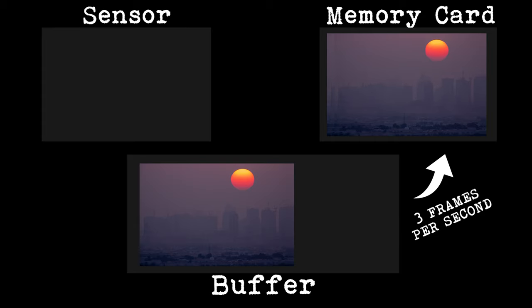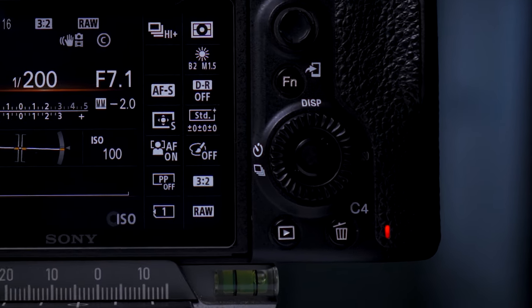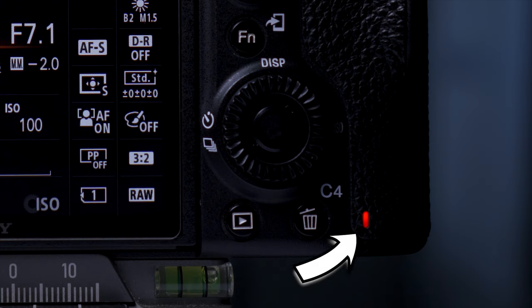Whilst you waited for your next photo opportunity, the camera would still be busy writing the rest of those 40 frames to the card. And this is why sometimes that red light on the back of the camera will be flashing away even after you've stopped shooting.